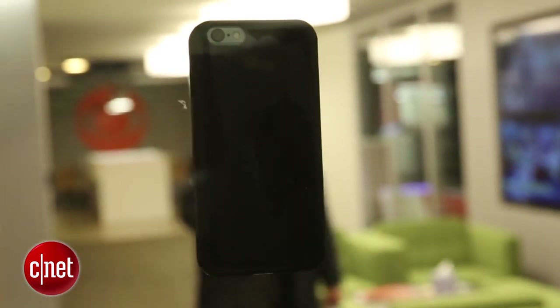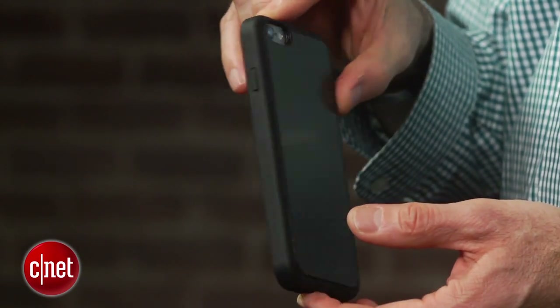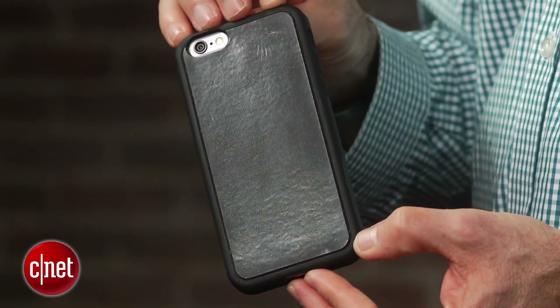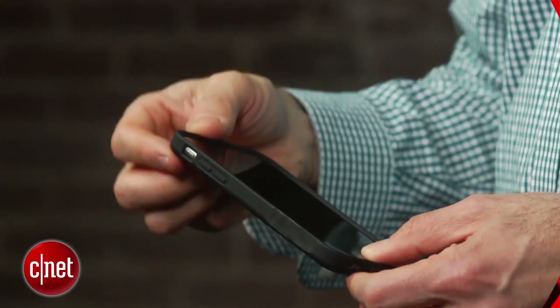And yeah, Mega Tiny happens to sell those too. I'm David Carnoy and that's the Zero-G Anti-Gravity Case, due out in June for both the iPhone 6 and 6 Plus. It'll retail for around $50 on Amazon, but Mega Tiny will have early bird deals for less than $40. Thanks for watching.